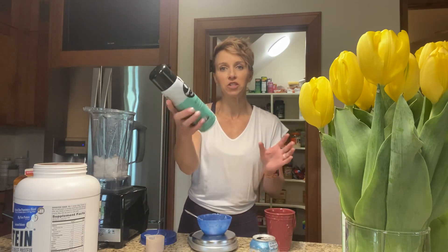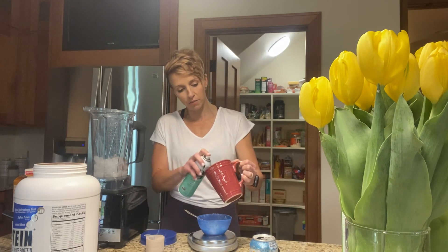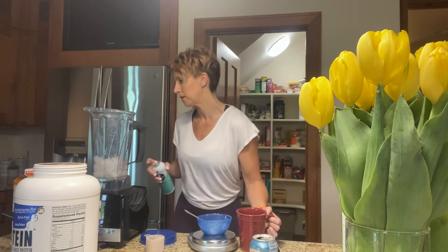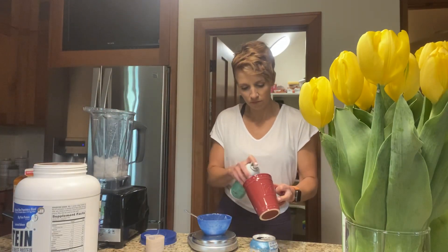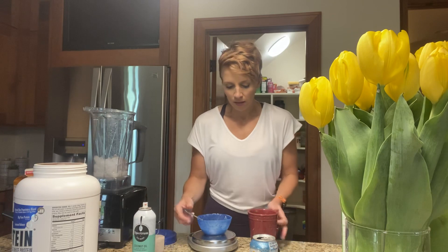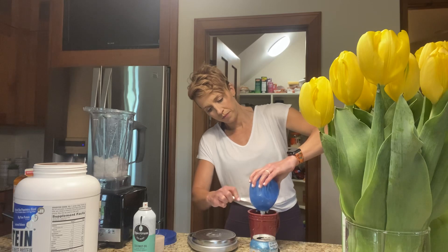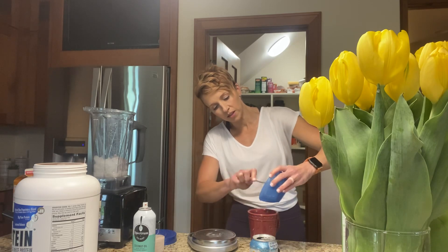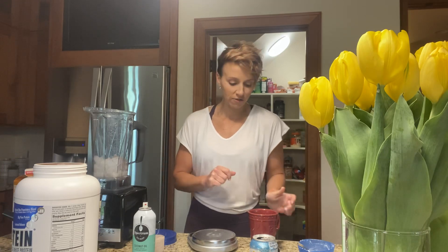I use a zero-calorie coconut oil spray. I'm going to spray the inside of my mug just a little bit and wipe it off. Then I'm going to dump my cake mix batter into the mug. And if you're someone who loves to lick the bowl — I won't tell anybody. I might have done that before. You never know what happens after I shut this video off.